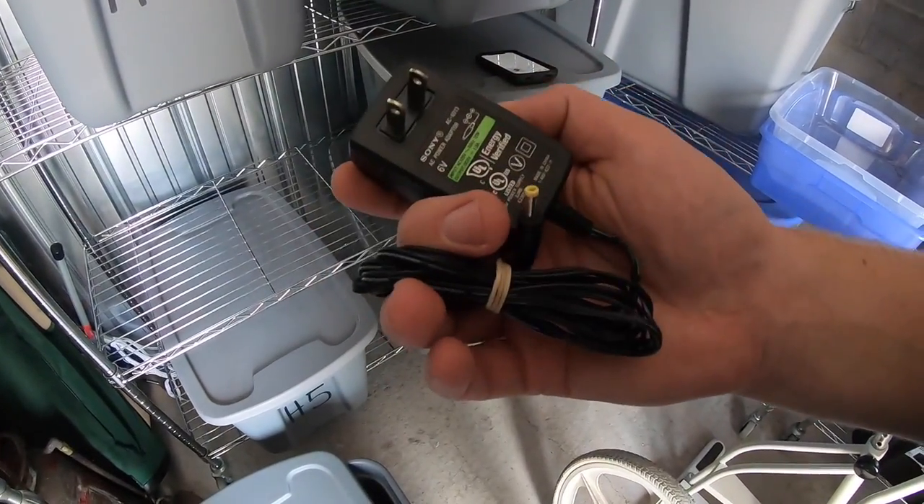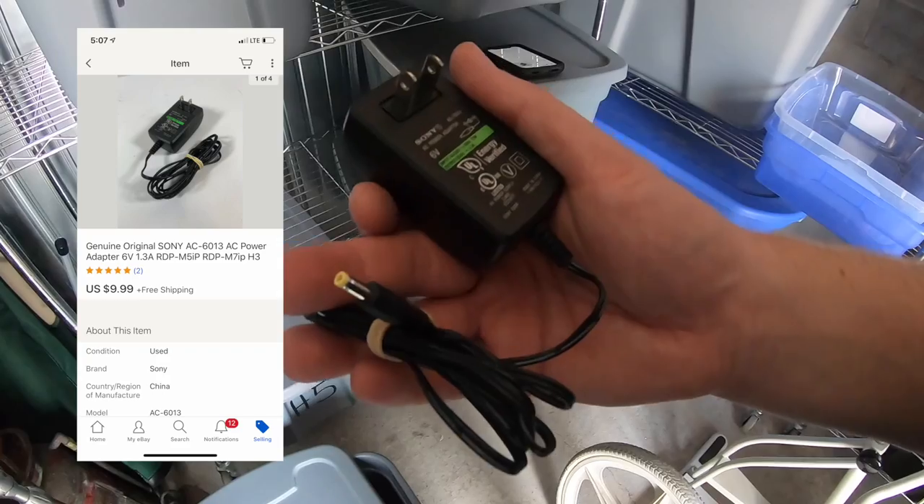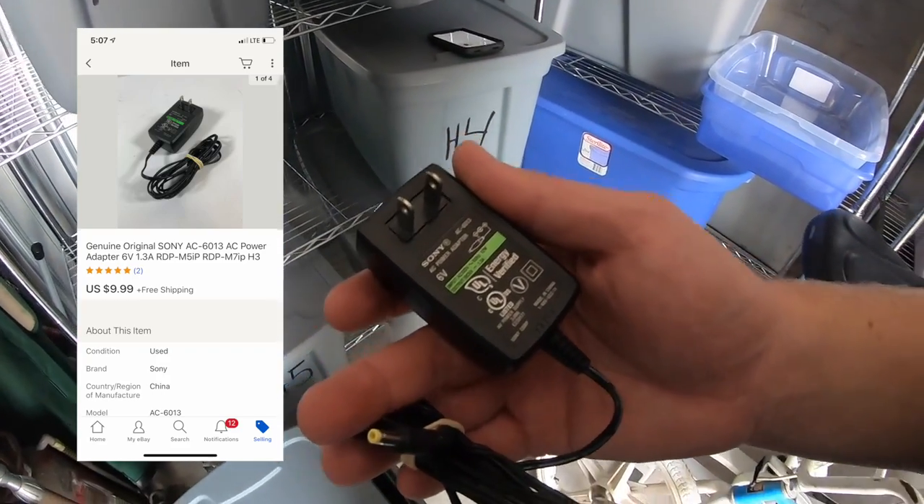Just pulling one thing out of the storage unit today that's sold — a Sony Power Adapter. Got it for $0.50 at a garage sale, sold for $9.99 free shipping.